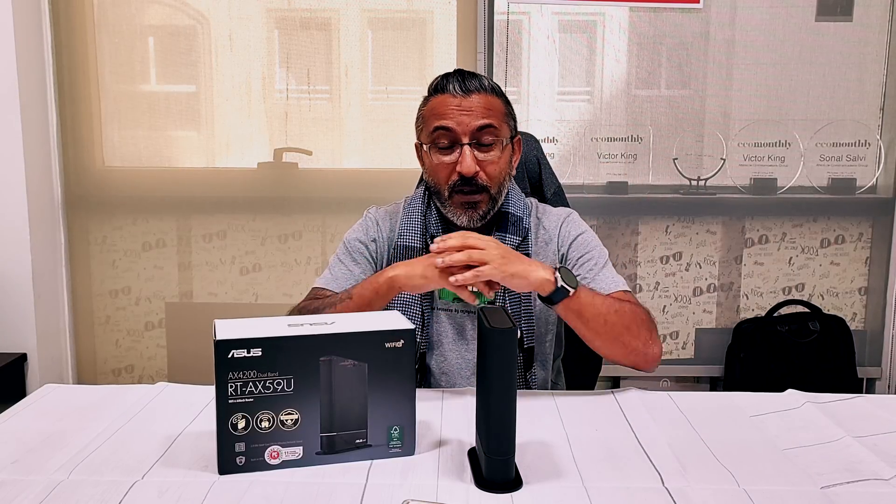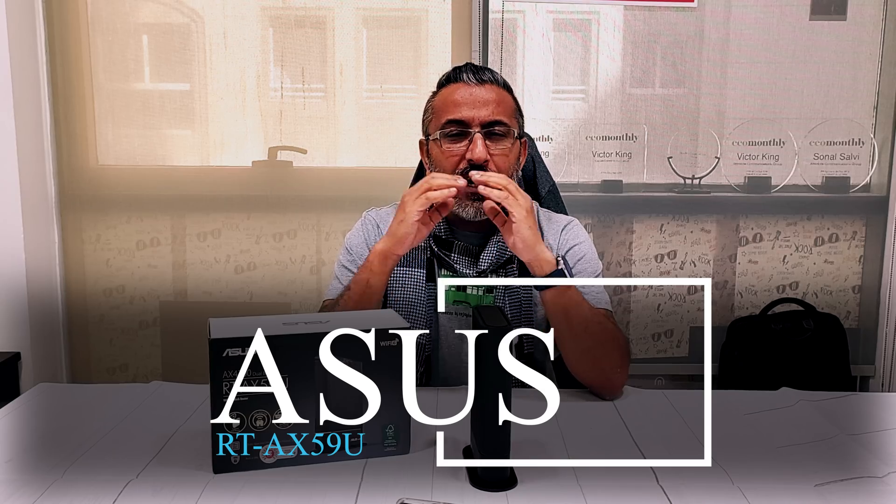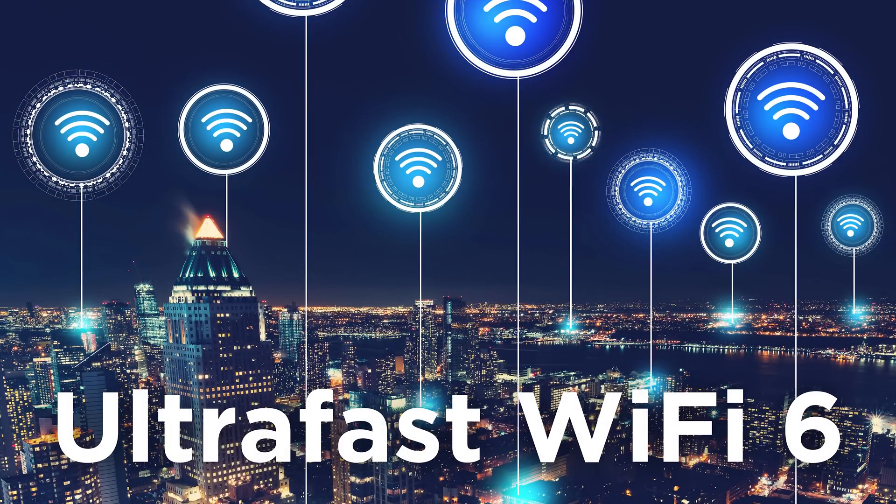Before I do that, can I please request you to press the subscribe button and the notification icon so you keep getting all the notifications and I keep getting the motivation to bring these amazing videos to you. So guys, the ASUS RT-AX59U is a WiFi system designed for smart homes.